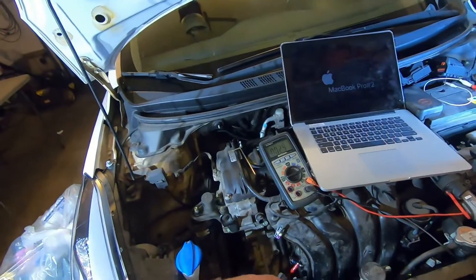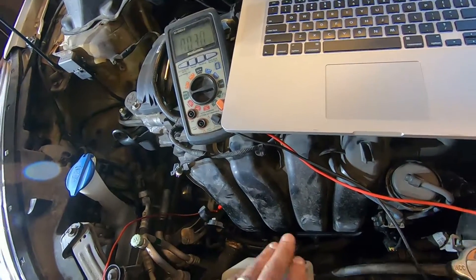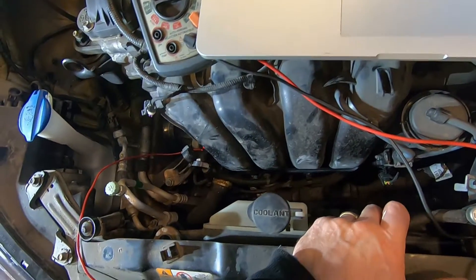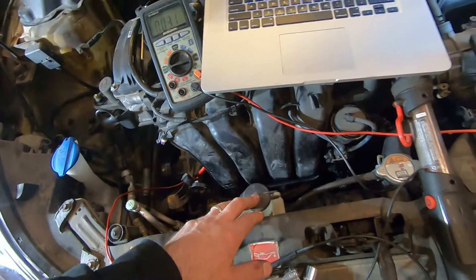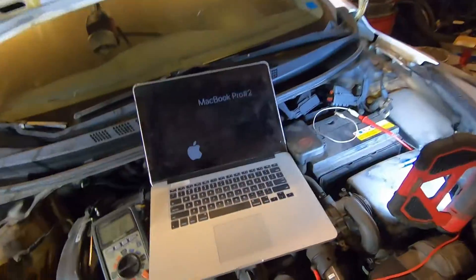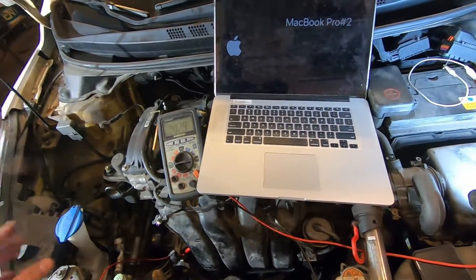By manipulating it, continuity was restored. I wouldn't just say the car's fixed forever without actually taking that connector apart and cleaning it — but it's in a really awkward spot from up above. I'd have to take the coolant tank out and maybe even the radiator shroud. So what I'm going to do is get this car rolling and then the next time my hoist is free, get it up, take the splash guard off from underneath, clean that connector properly, put dielectric grease on it, and snap it together.